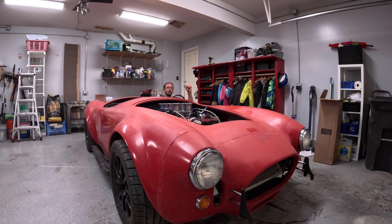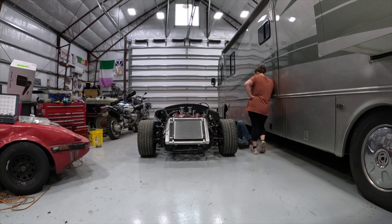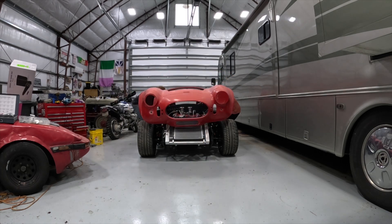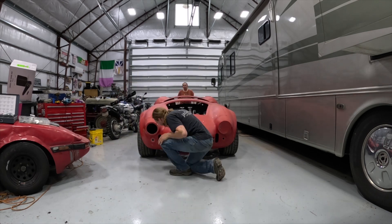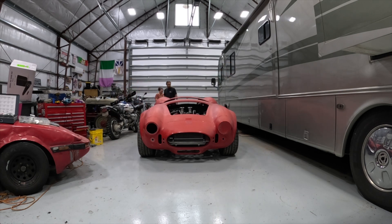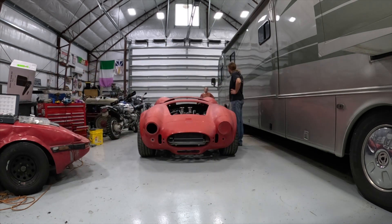Since the last video I got the body on the car. That was actually not too difficult. My wife helped me, and the main thing is that the front goes on first and then the body kind of translates back. The hardest part was trying to get the body over the trunk lid area — it is a tight fit there, but I was successful and there were no cracks in the fiberglass.